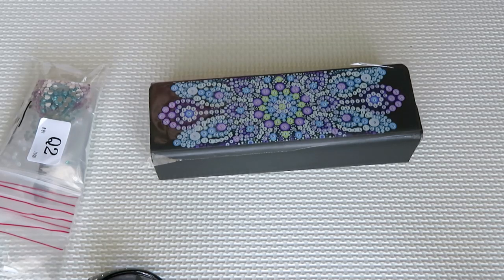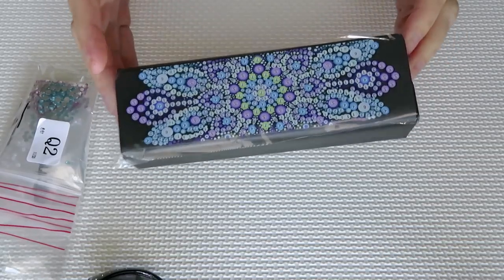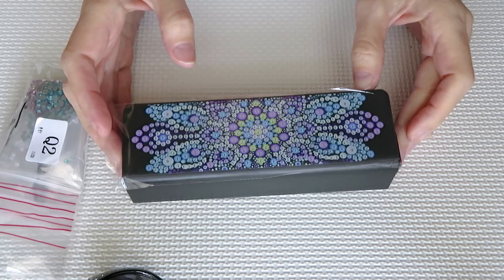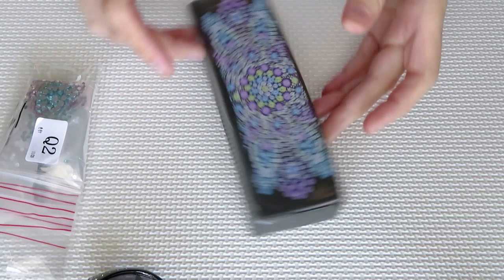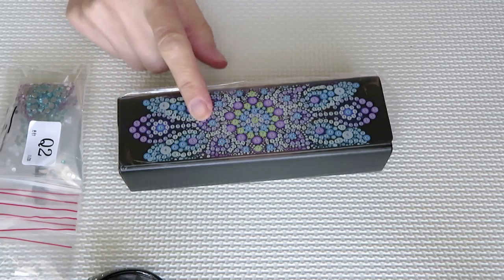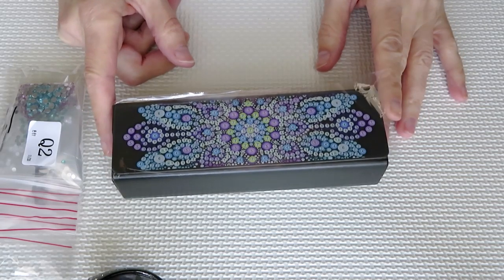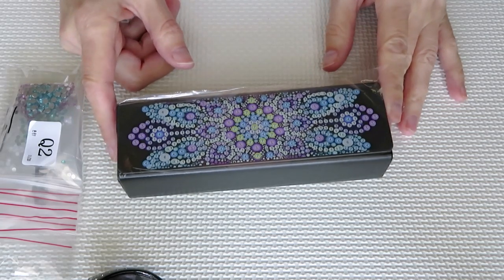Good morning, good day everybody! Natalia here, and we're going to have a cute project today. I told you I'm planning to do some sparkles and I think it's time to create this. I believe they have this on sasdeal.com - they have this particular one. I got mine from a fun sale and I believe AliExpress has them as well. It's supposed to be a glasses holder.